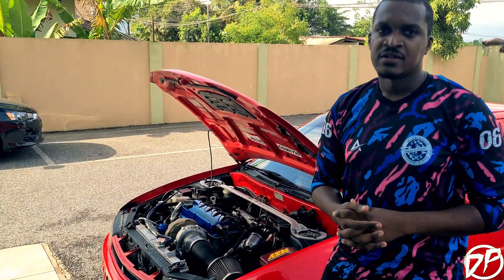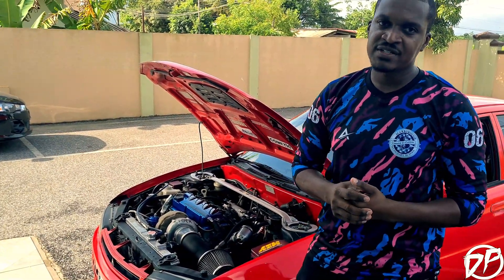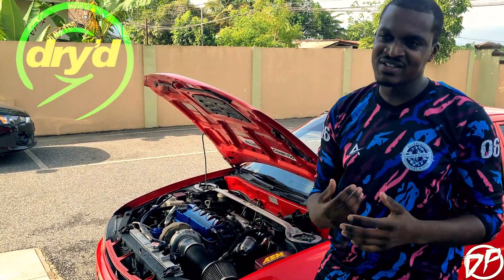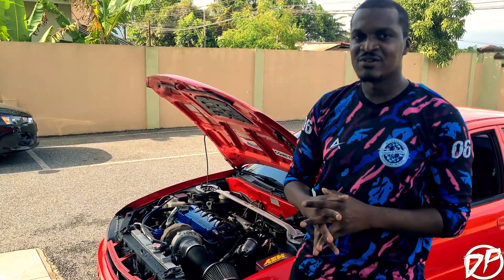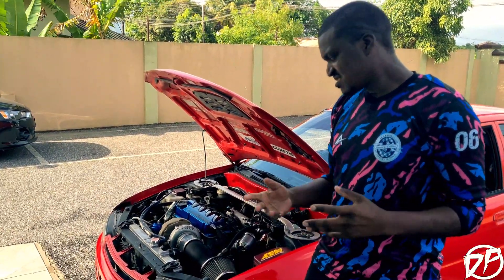I got the ECU from DRL Performance. Tune wise, I tune it myself with the help of DRI — everybody knows DRI. He's always willing to help, any questions I have he always helps me out. A good person.